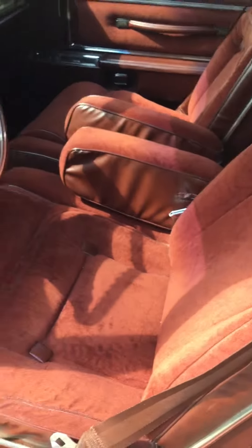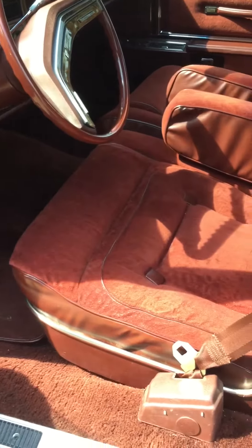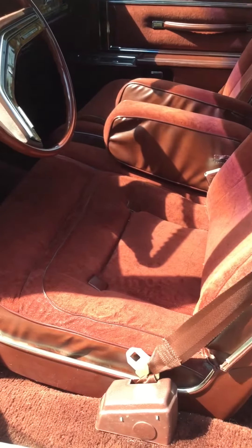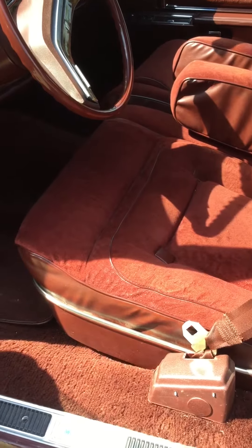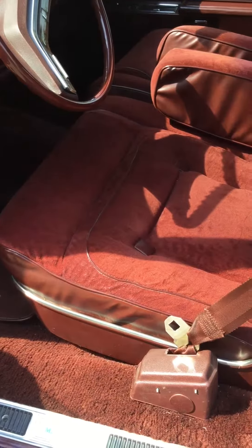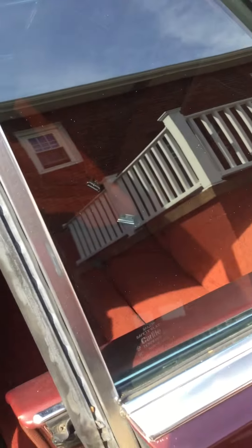There's a driver's power seat working. When you open the door, the back seat backrest is automatically unlocked.